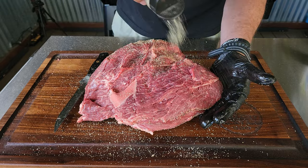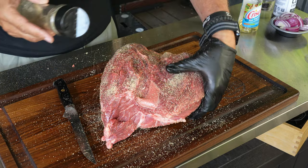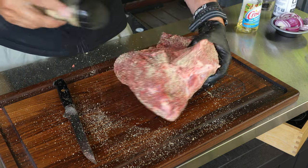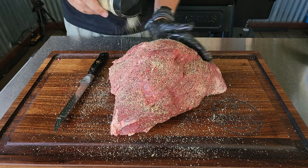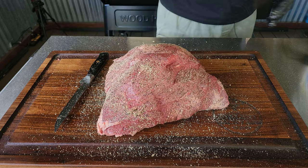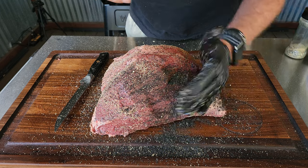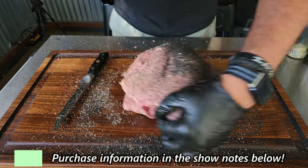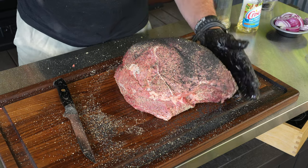We are layering flavors here, so you want to get a pretty good amount on there. Once you get that roast all salt and peppered up, we are going to layer on some Hardcore Carnivore Black. If you've never tried this stuff, information is down in the show notes — you can get it directly from Amazon. This stuff is killer.